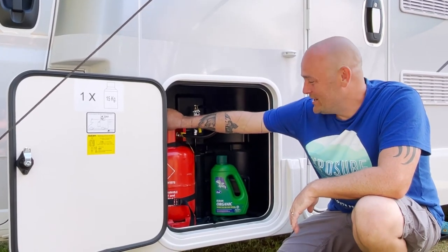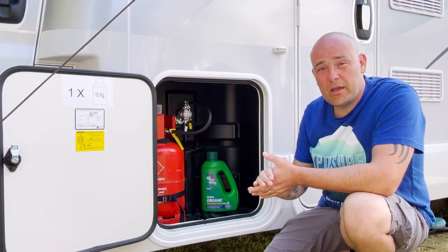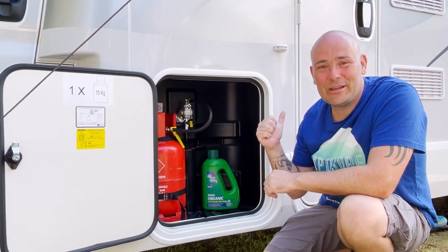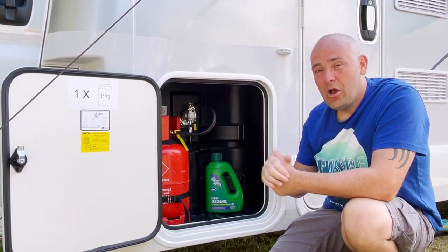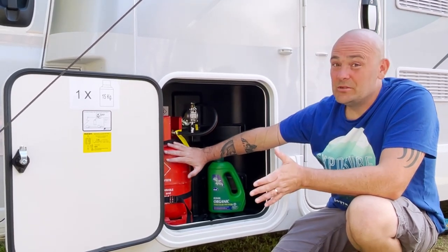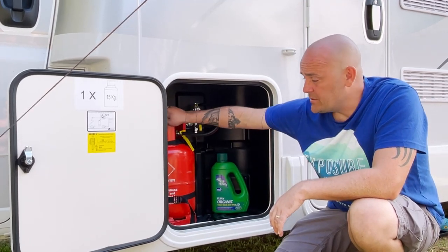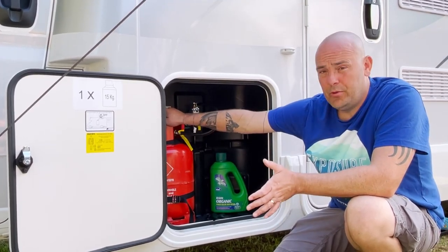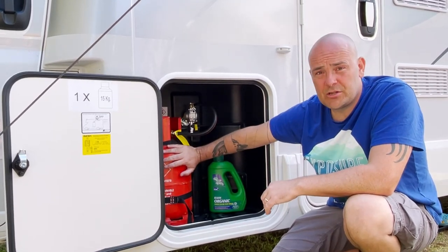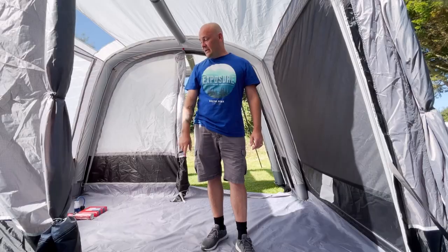Gas - obviously for the hob, heating, and hot water. If you're on electric hookup, use the site's electricity for heating and hot water. Hobs generally have to be run off gas, though some newer motorhomes do have electric plates. This is a propane gas bottle - you can also use butane, which is the blue bottles, but most of us use propane because it's more efficient. And that's the end of the essentials video.